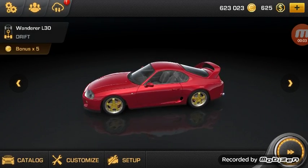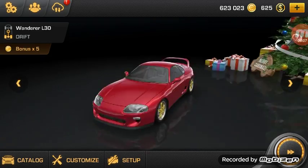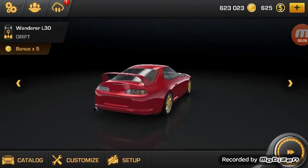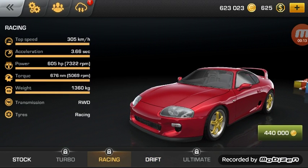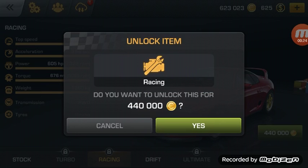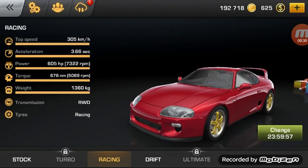Hey guys, welcome back to another car drift racing video. Today we'll be buying the racing kit for none other than the Supra. Let's go ahead and buy this 605 horsepower — that is amazing. I can't wait to drive this, so let's buy it for 440,000 coins. That is going to hurt, but I guess we'll be working on saving some more coins now.